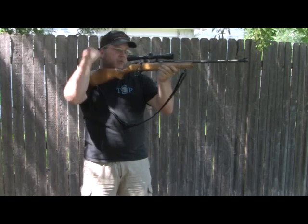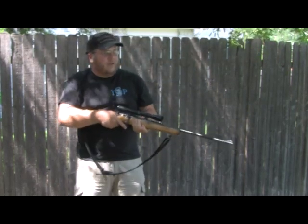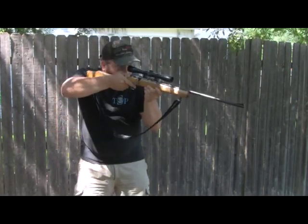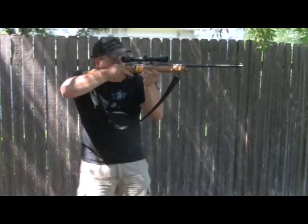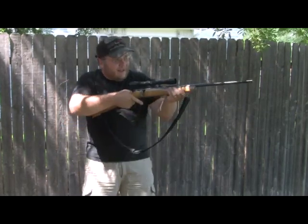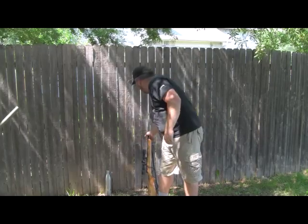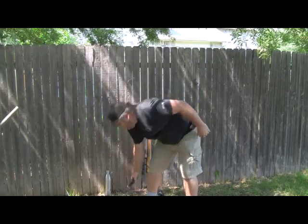This is very important. You did not see me look, find my target, look through the scope, and then bring the scope up — that is always going to end up wrong. You also didn't see me bring my head down to the rifle. I want to bring a prop in to explain how wrong that is and the problems it causes.